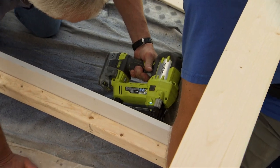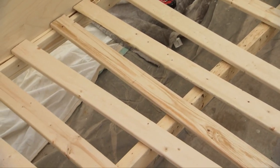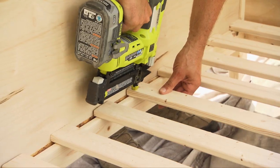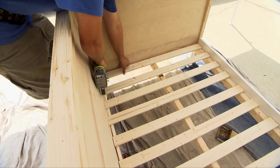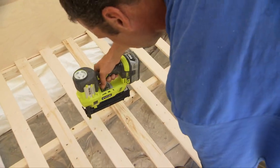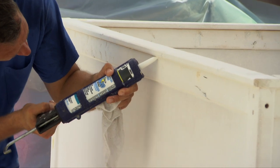Behind the skirt board we attach a two by three support for the front edge. Next, another two by three support is added midway between the front and the back of the bed. Now we can begin attaching the one by three slats that will support the mattress, running from front to back. These slats are spaced at about three inch intervals.